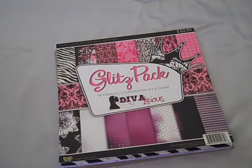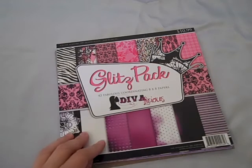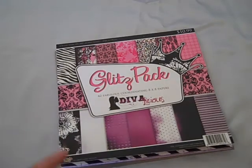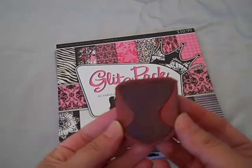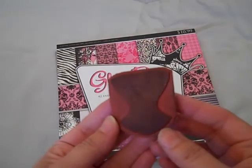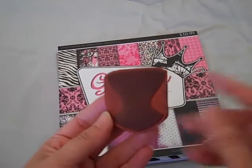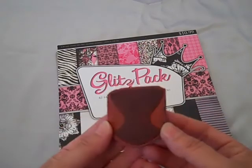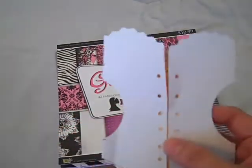Hi everyone, it's Gracie and I'm here today to show you a project that I recently completed. This is for a tag swap that we're having at a girlfriend's house. I was inspired by this paper pack because I just think it says girls all over it, and this little stamp — I don't remember exactly where it came from, but I'll put a link below on where you can purchase these little stamps. I just really loved this little corset, so from this corset I designed my own template.